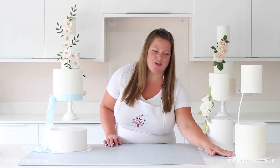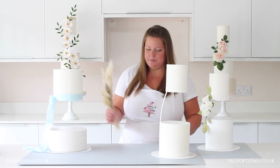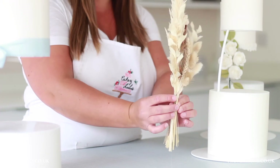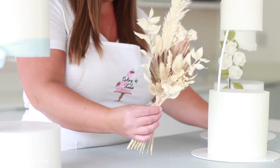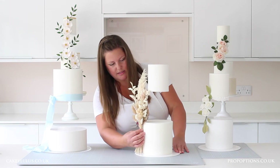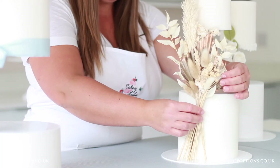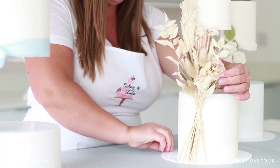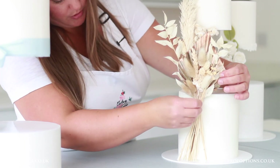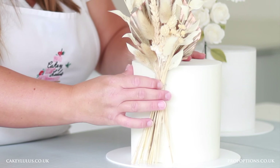The final method I'm going to show you is using another arrangement of flowers, but this time I'm going to be using dried flowers. I've got some lovely dried flowers which I've tied together in a bunch using a clear cable tie. I'm going to line it up against my cake and decide whereabouts it would look good. Then I have a small 20 gauge wire which I've bent into a U-shape, and all I need to do is put that around my bunch and push it into the cake to secure it in place.